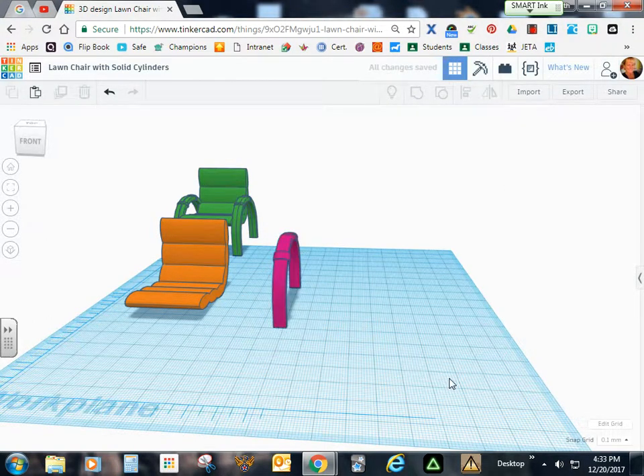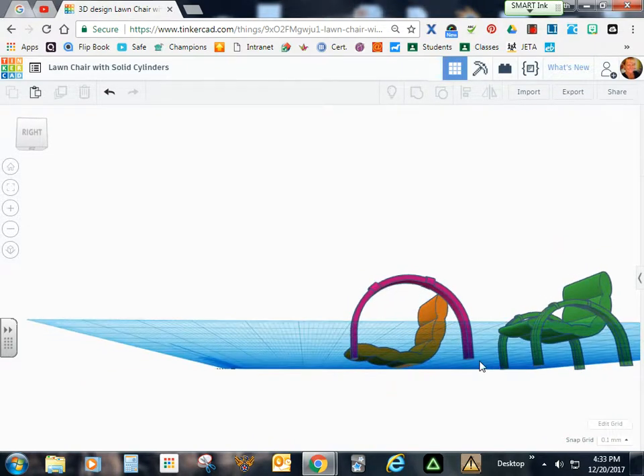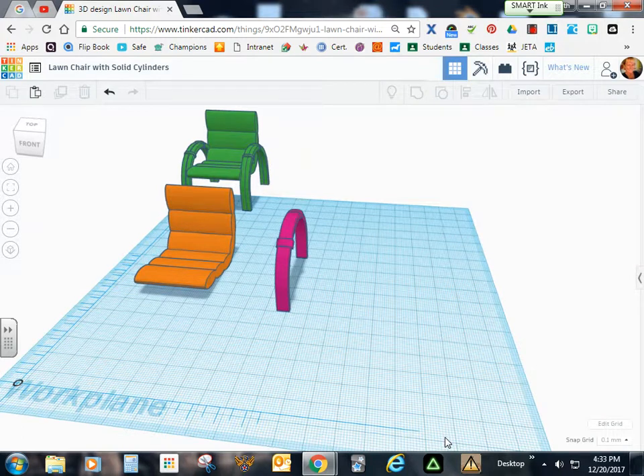Now let's take a peek and see what we've got. You can see it cuts off those extra pieces on the U, making it nice and smooth, and the side rail has a nice, even thickness all around. In the next video, we'll duplicate this, attach it to the sides, and then we're almost done. See you in the next video.